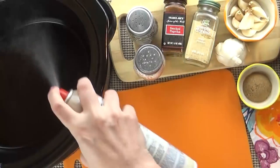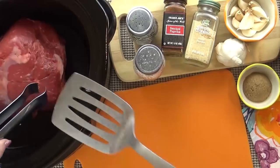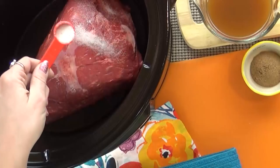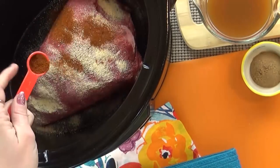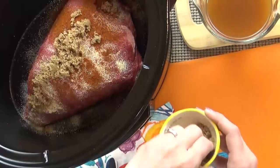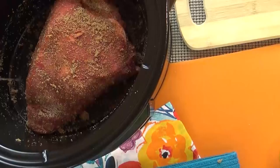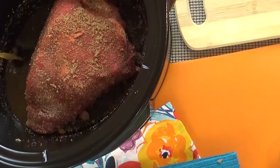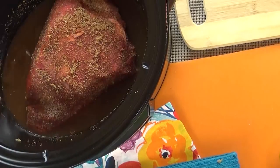I'm going to start by spraying my crock pot, just to make sure nothing will stick. Then I'm gonna add my beef. Next comes the spices — I'm gonna sprinkle on my salt, my pepper, my onion powder, and my paprika. Next I'm adding some brown sugar and I definitely want to rub this in all over, just to make sure it sticks. There's a little bit of a sweet-savory thing going on with this dish. Next I'm going to add my broth, and I'm gonna very carefully add it to the side because I don't want to wash off all of the rub I just put on the meat.